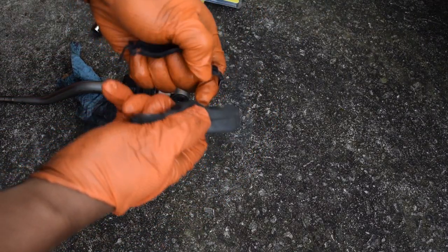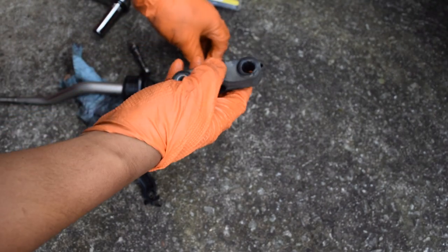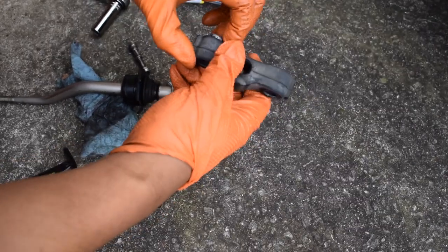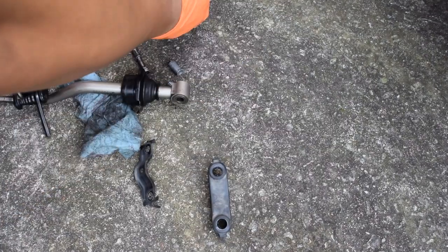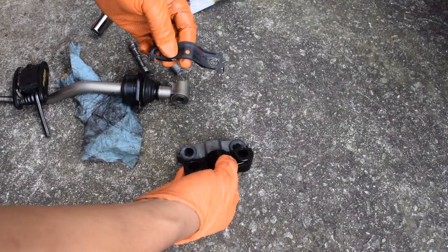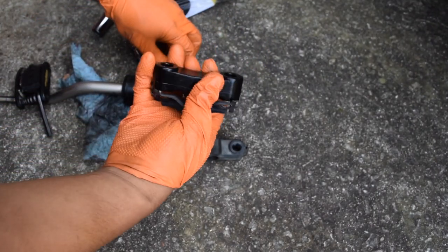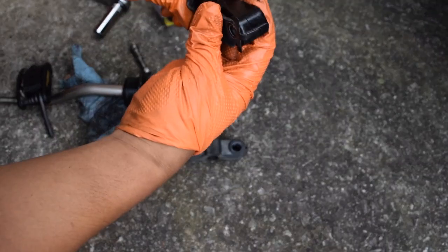Forgot this bushing. Take this apart, push out the pins. One pin down. Push out the other pin. Take note — it's basically symmetrical, doesn't really matter. Throw these pins back in and we're basically set.